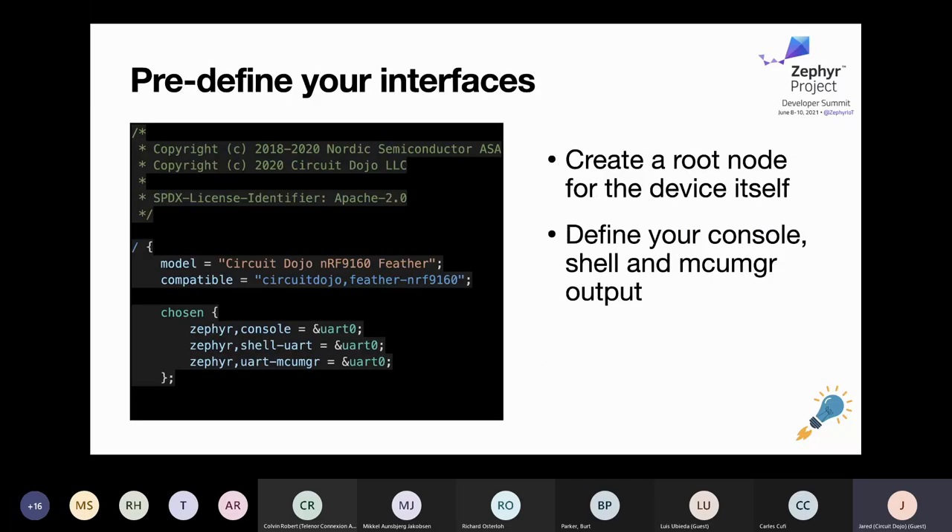Nordic definitely gets 100% credit for the work that I basically just tweaked to make the NRF 9160 Feather work. The compatible defines — let's go into what this area is at the beginning of the DTS file. There are some properties you can set: model, compatible. And then there are nodes like chosen. Compatible defines what the root device binding is called, and that's another YAML file within the board directory that helps Zephyr organize and reference maybe even a lower-level board.